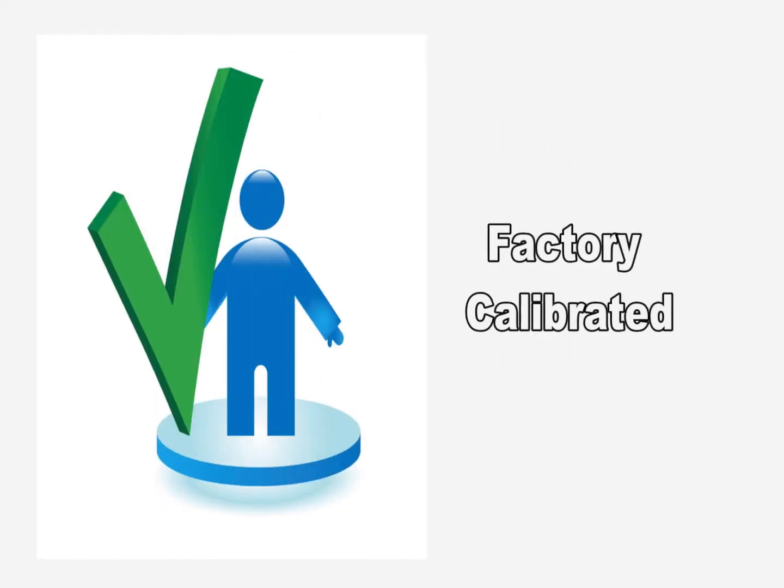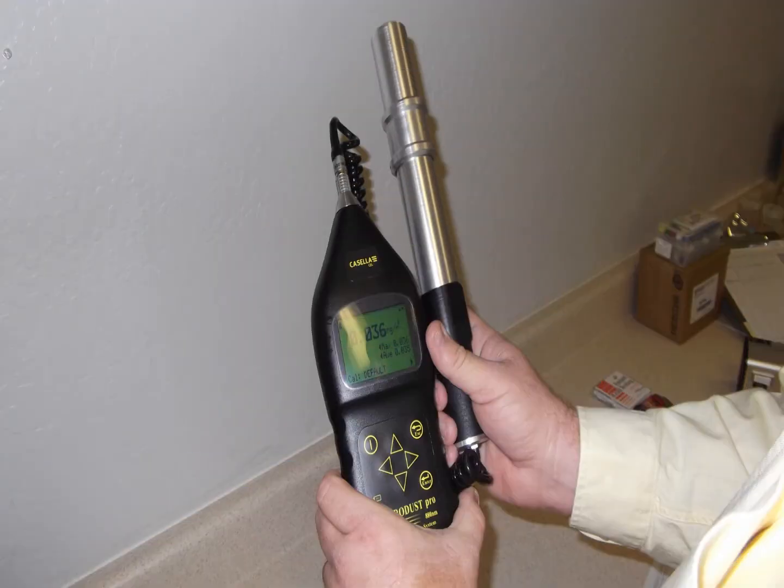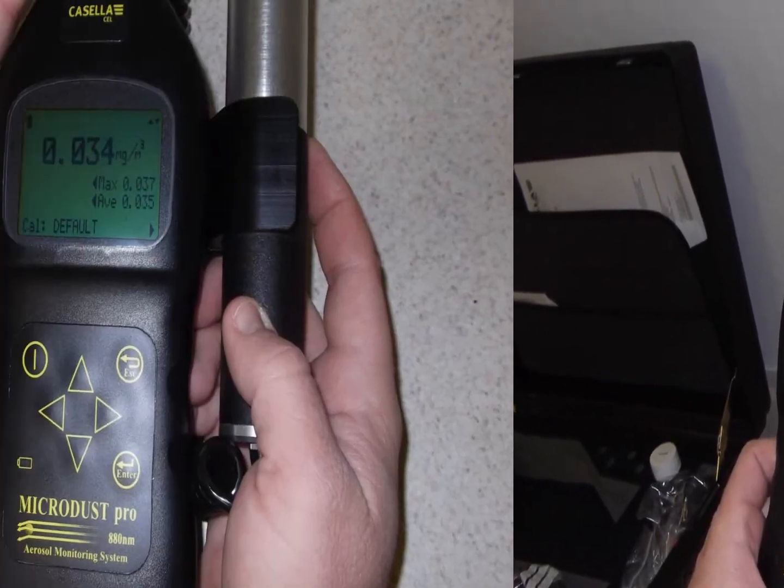Each MicroDust Pro is individually factory calibrated using a gravimetric technique. To begin operation, turn the unit on and slide the probe upwards or remove it from the holder to expose the measurement chamber.